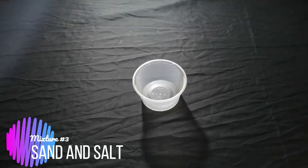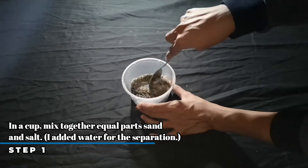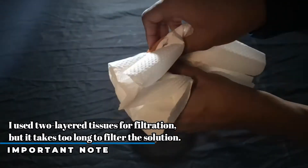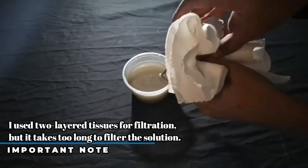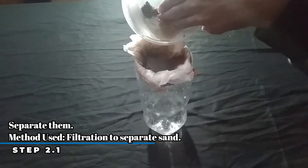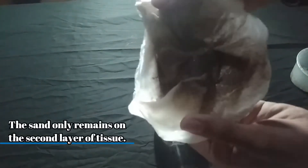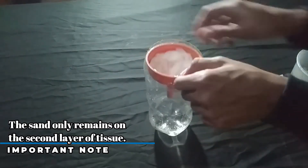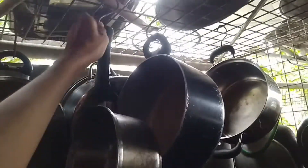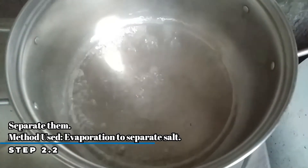For the final mixture, we have sand and salt. In a cup, mix together equal parts of sand and salt. I added water for the separation. If you don't have a coffee filter, two layers of tissues will do, but it takes long to separate the mixture. As you can see, the sand only remains in the second layer of tissue. Lastly, we will use evaporation to separate the salt.